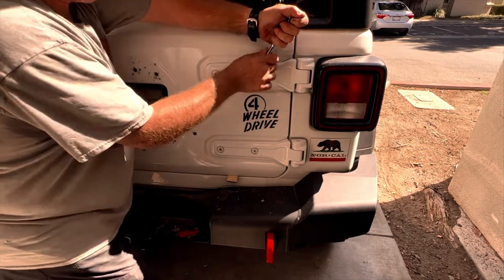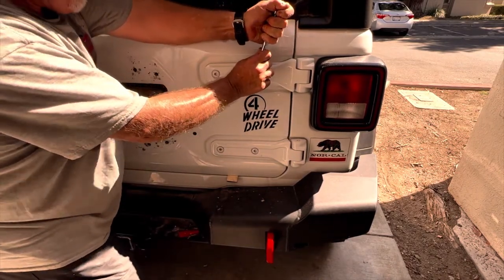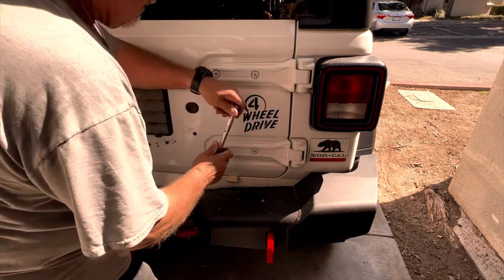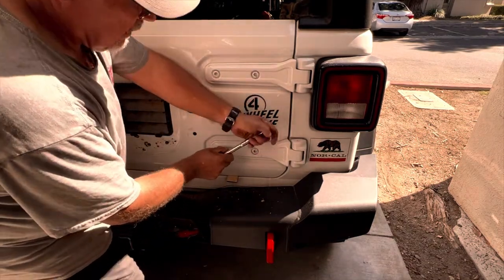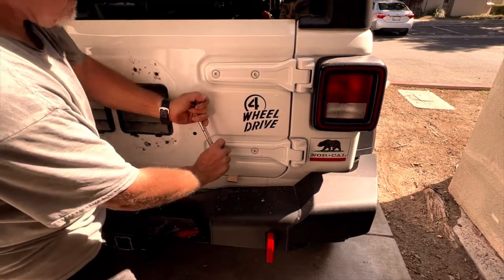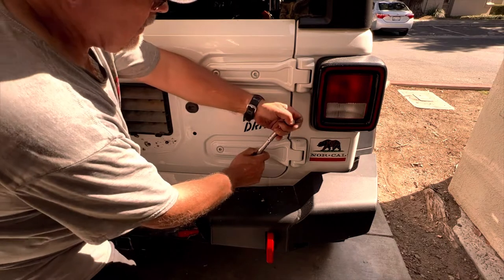I'm really pushing in hard towards the bolt while I'm trying to break these loose. The worst thing would be to have one of these strip. It's a relatively easy install of this part — there's no need to make it worse by stripping some bolts.